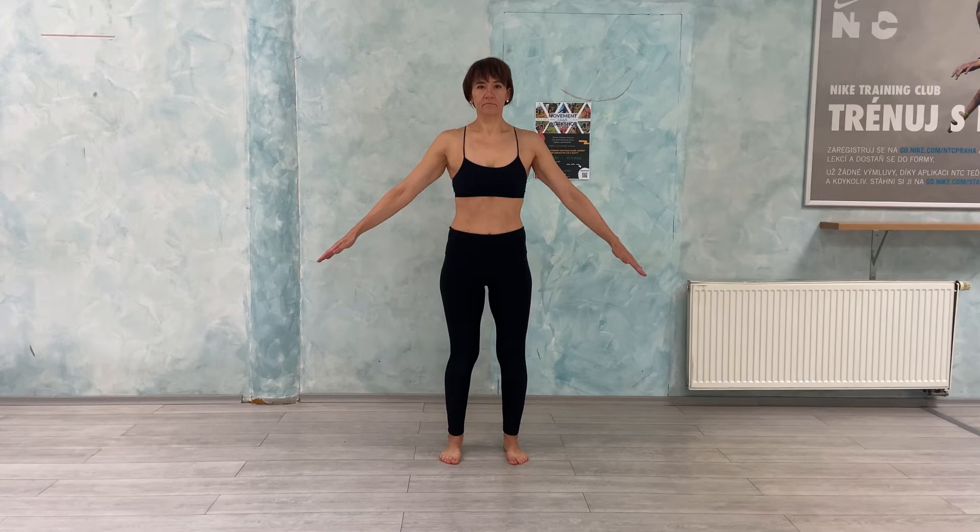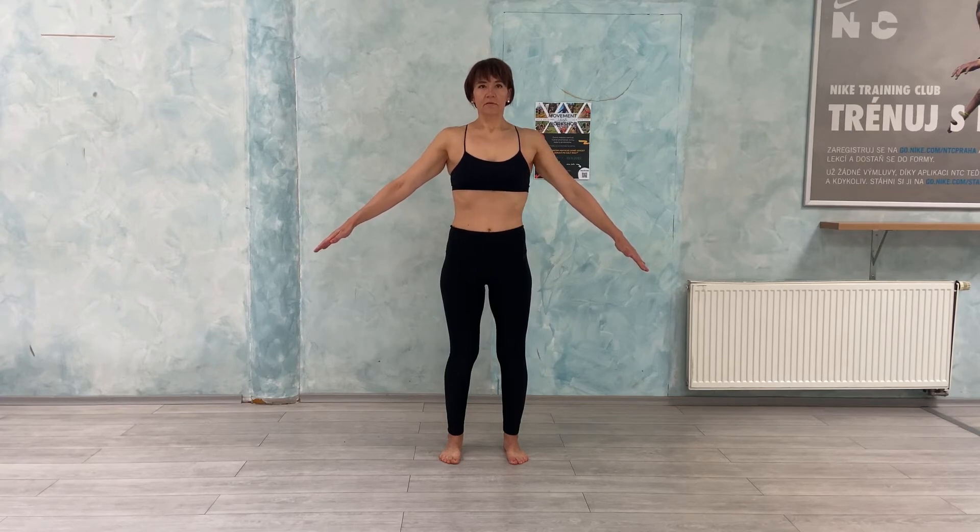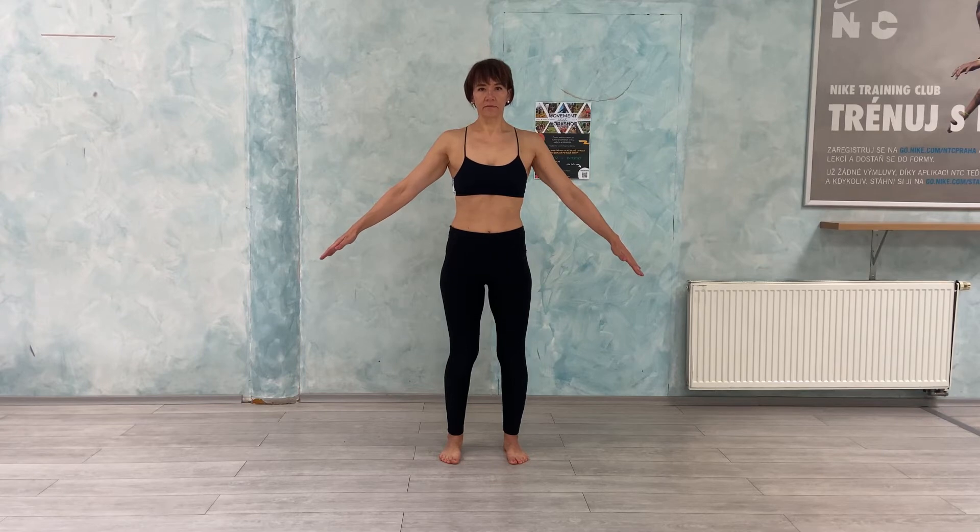Inhale, we open the ribcage. Exhale, relax. Inhale — one, two. Exhale — one, two, three, four.